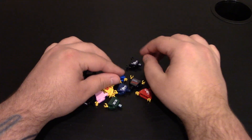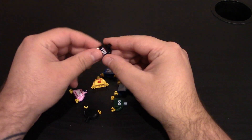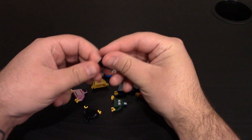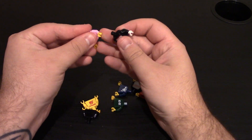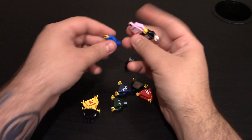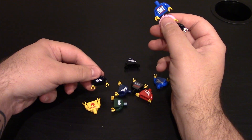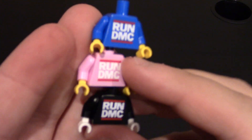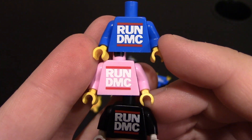Right here we have a bunch of different torsos. We'll do the Run DMC ones first. I have black, pink, and blue. You can see the Run DMC logo right there — red line across the top and bottom, Run DMC going across. This one's on regular Lego blue.